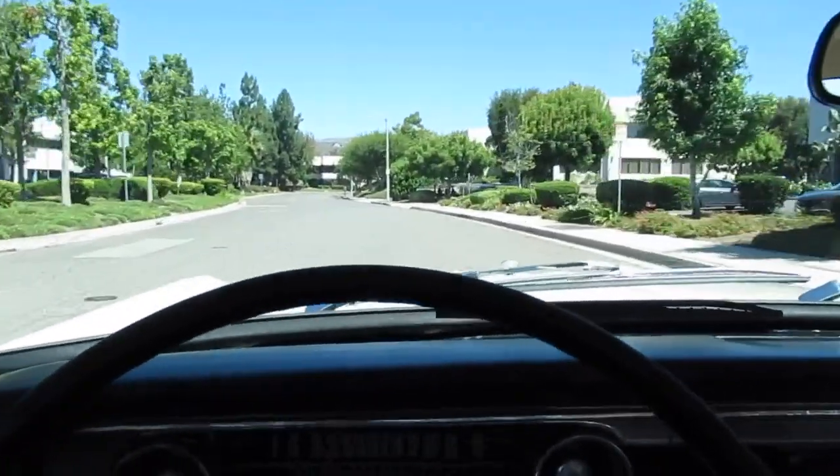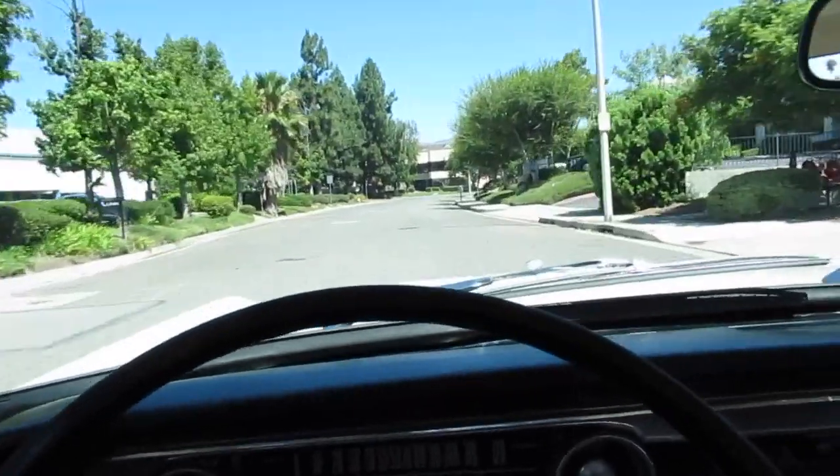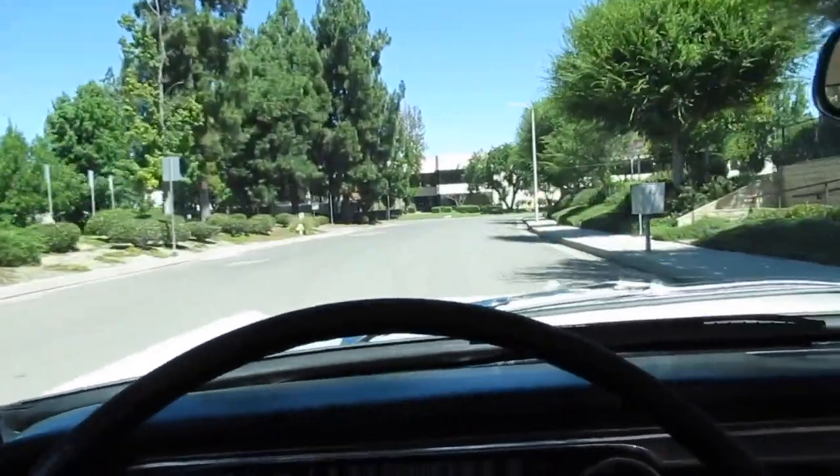It's got a 302 V8 in it with some Dougs headers, dual exhaust, Flowmasters. It's got a 3.25 differential ratio — just a nice little driver.